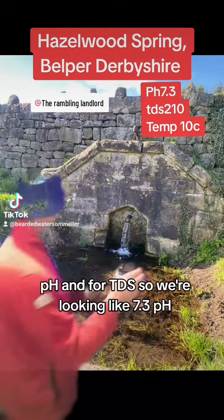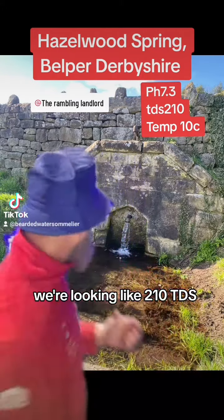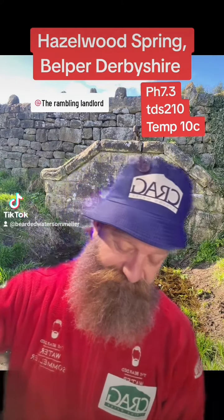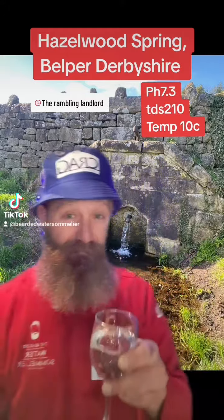I've just been testing Hazelwood for pH and for TDS. We're looking at 7.3 pH, 210 TDS. And the taste — okay, are you ready?